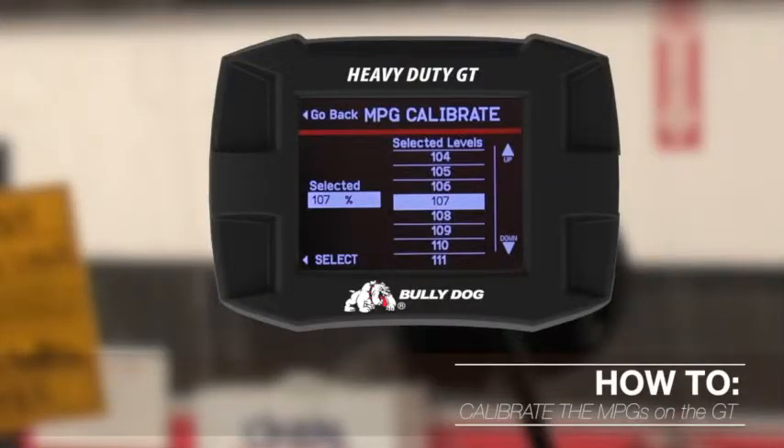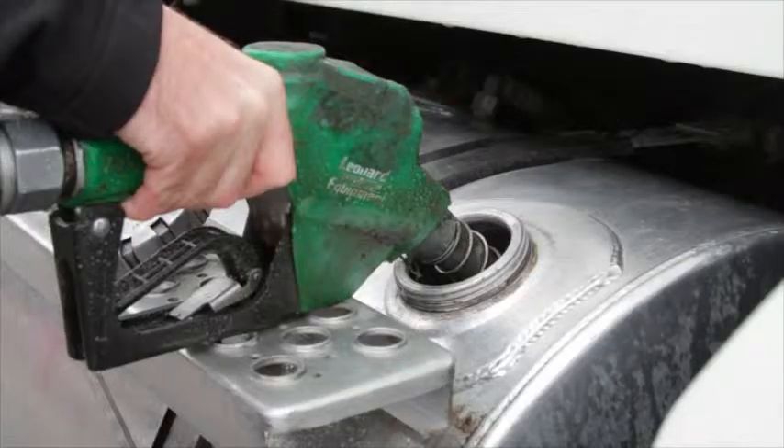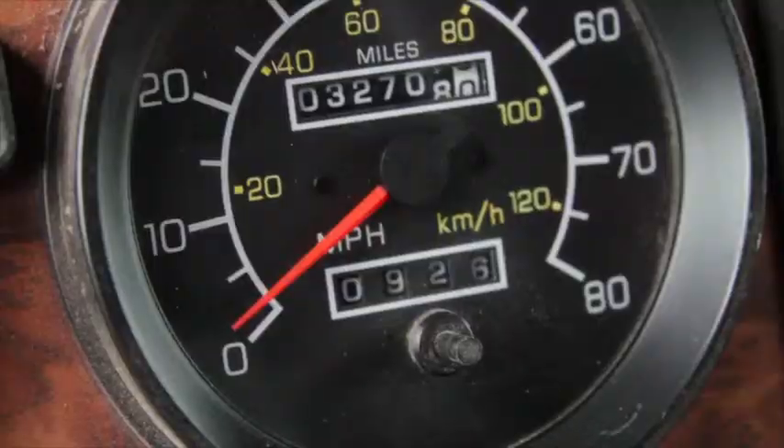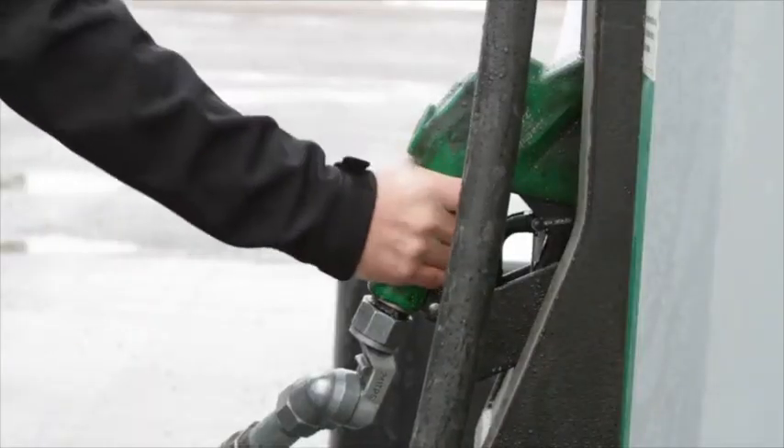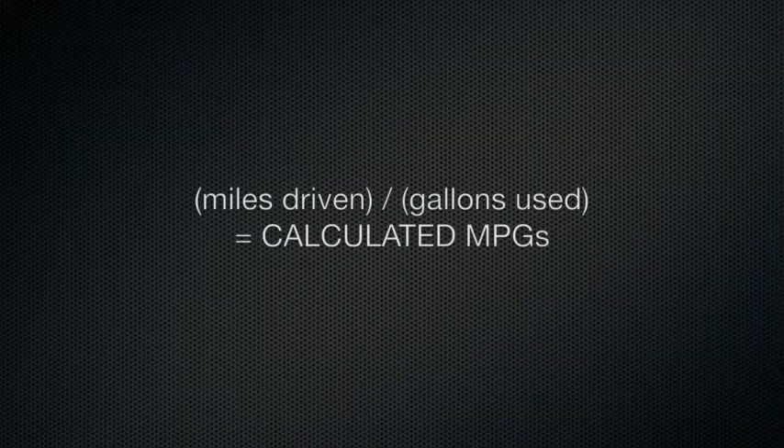Calibrating MPGs on the heavy duty GT and watchdog. You must first calculate your miles per gallon using a full tank of fuel, drive a certain number of miles, and then refuel to a full level. You then divide your miles driven by the number of gallons filled up. This will give you your calculated miles per gallon.